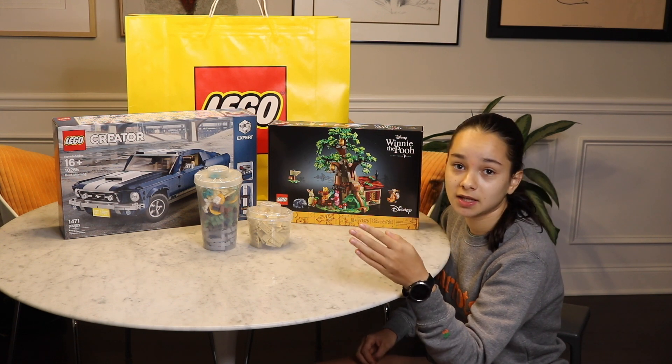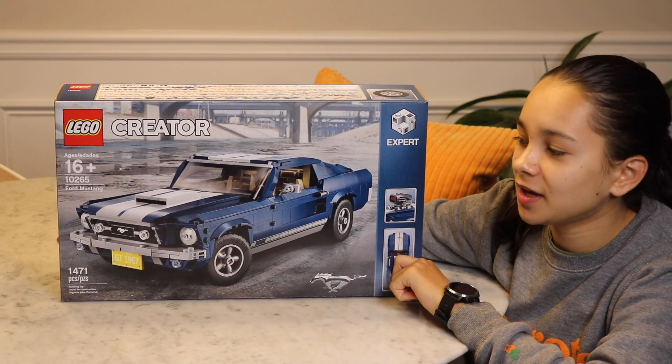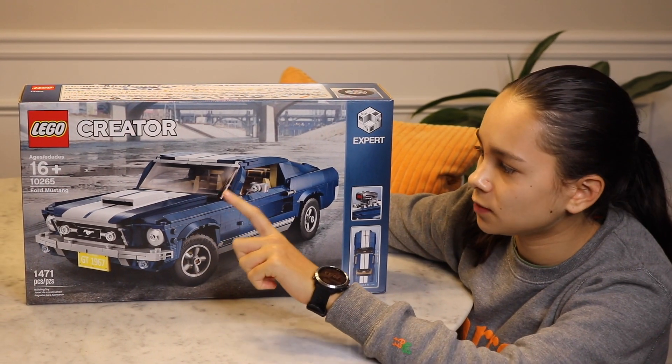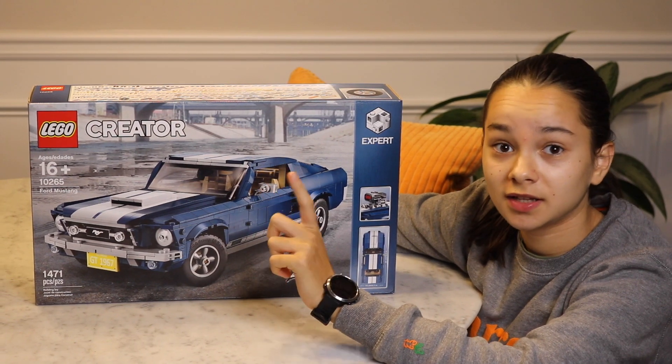So I'm going to start building the Creator Expert Mustang — look out for that. Excited to build this classic American muscle car. I really like the blue, and I think there are actually some chrome elements as well, so that will be exciting.